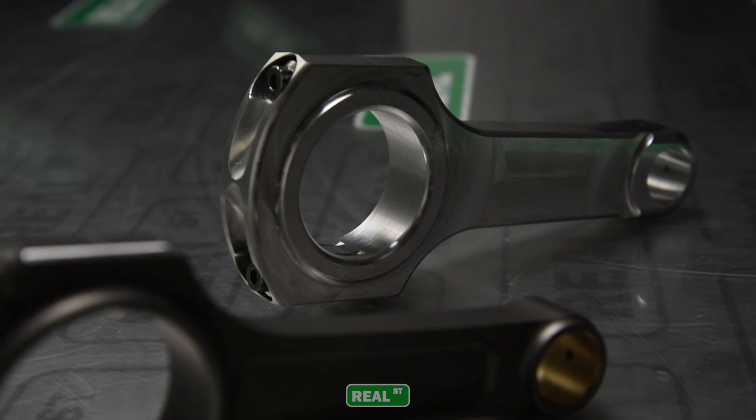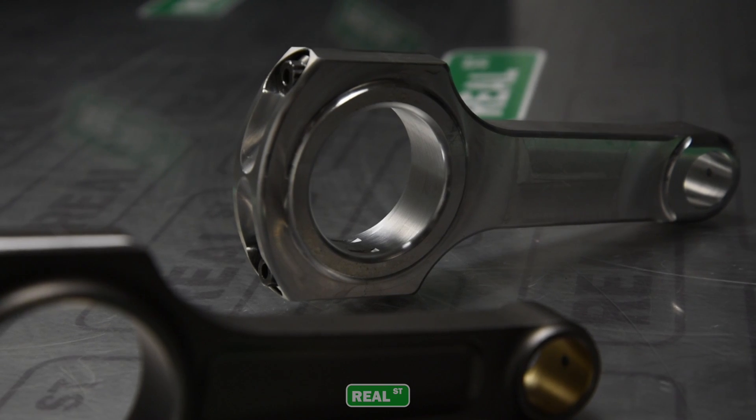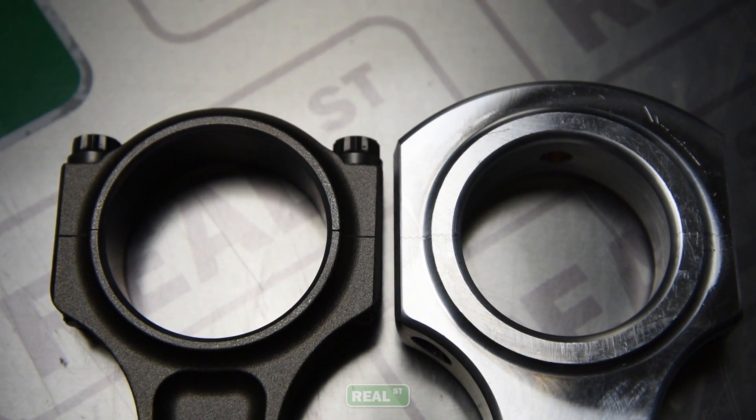The first thing you'll notice when you unbox the aluminum rod is there's more material — it's a bulkier part. Because aluminum is a soft material, they use more of it to make it capable of doing the job that we need done.